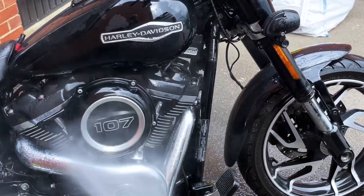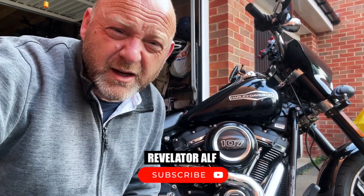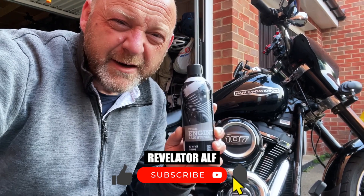Welcome to Revelate Owl. I've washed the bike to within an inch of its life and I've degreased the whole thing as well, because basically the engine is looking a little bit tired. So I've gone down to the local Harley Davidson dealership and bought a can of this engine brightener.